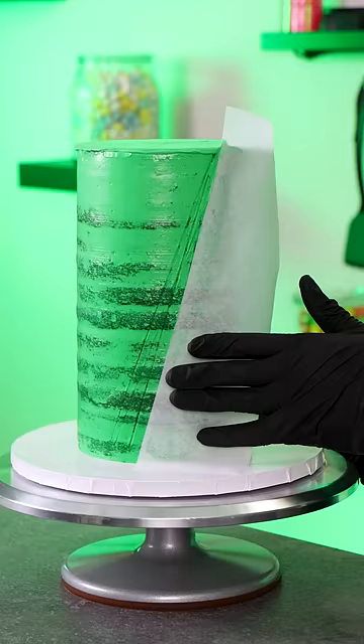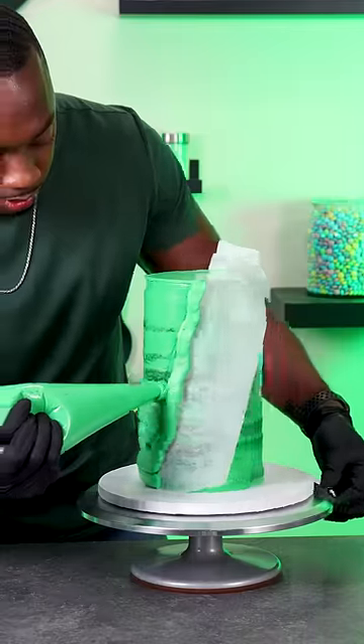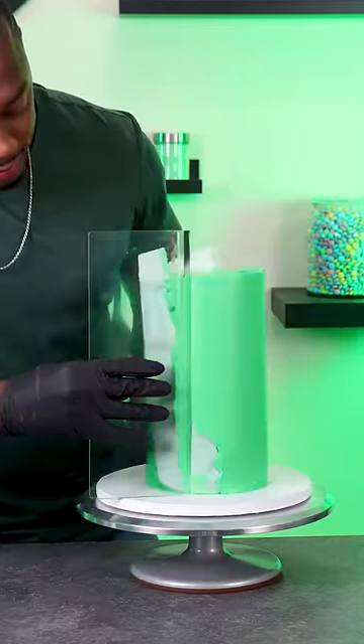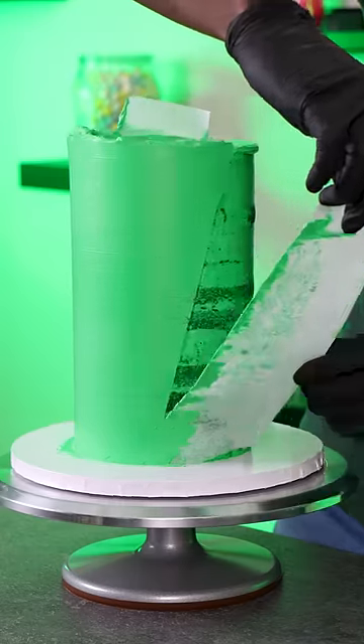For the design I wanted to do something a little different, so I'm using parchment paper to section off the cake. That way I can add the buttercream, get it really smooth, and once I peel away the parchment it'll leave really clean lines and then I can do a different design on the back.